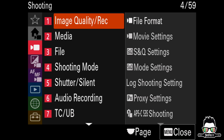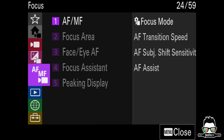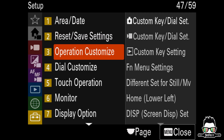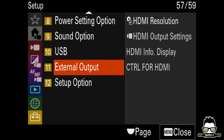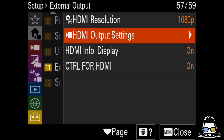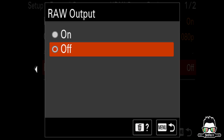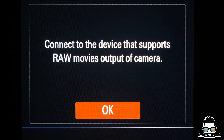On the FX3, hit menu and scroll down to the last yellow tab with the briefcase icon. Go to Tab 11, External Output. Select HDMI Output Settings. Scroll down to RAW Output and turn it on, then press OK when the warning pop-up appears. Now the camera is all set.